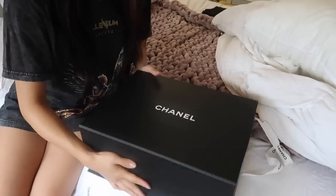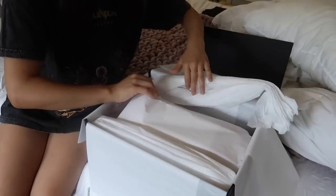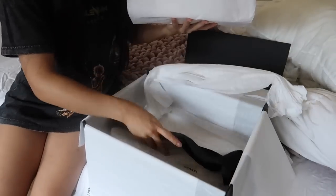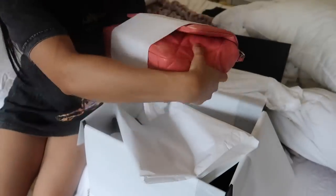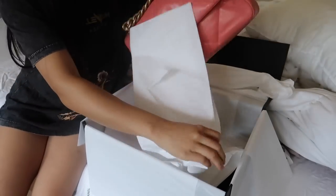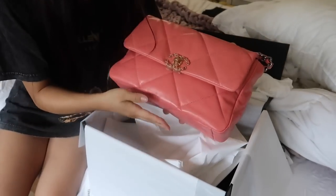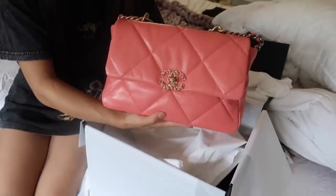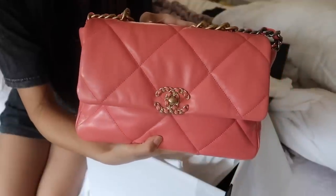Let me face it this way so you guys can see it. The bag is on the bottom. So this is my new Chanel 19 bag. On camera it looks a lot darker — this is not a light pastel color by any means, but it's a true coral, which is why I love it. I love coral — coral is one of my favorite colors. Let me see if I can bring it closer.